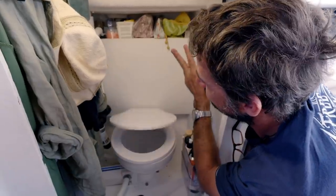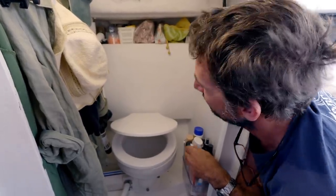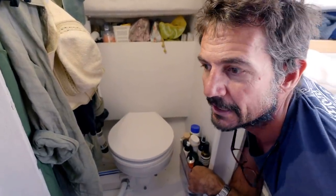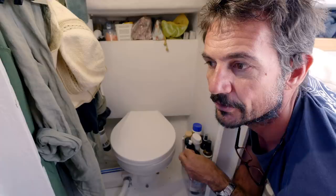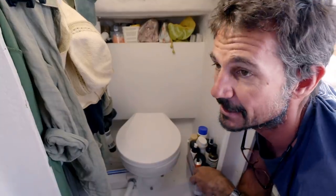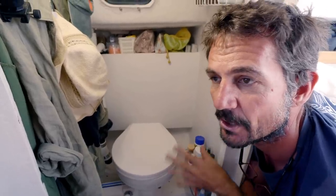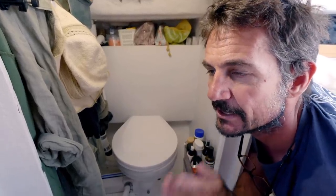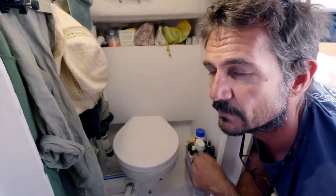Here we have the throne. Nothing too fancy — hopefully we don't want to spend too much time here so we haven't made it too elaborate. But one thing to talk about: we have a holding tank on our little boat, which is really good if you want to obey the law in some areas, which we do. Also, we have a water maker on board and you don't necessarily want to flush the toilet when you're making fresh water. Sometimes we'll have other people boating around us or swimming in the water, so we don't want to flush any raw sewage into the sea.